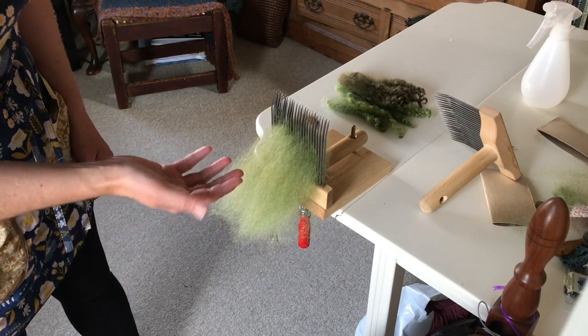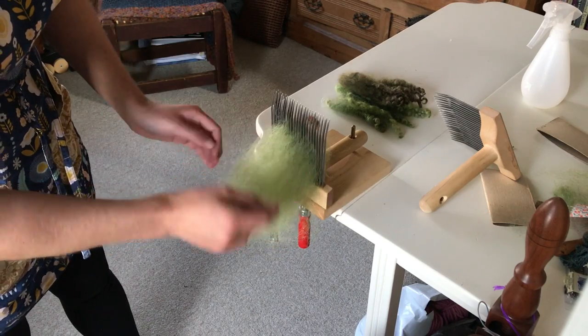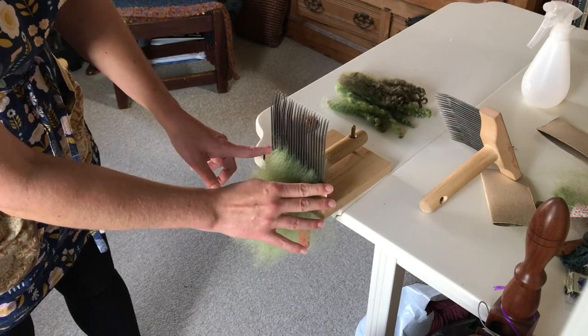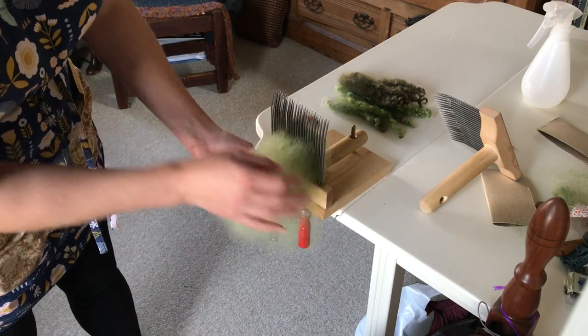This is wool that has been combed — this is border lester — and it's been combed and then I lifted it off the head. If you have the fibers pressed down against the head of the comb, it can make it really hard to dizz. So you want to lift those fibers up off the head.